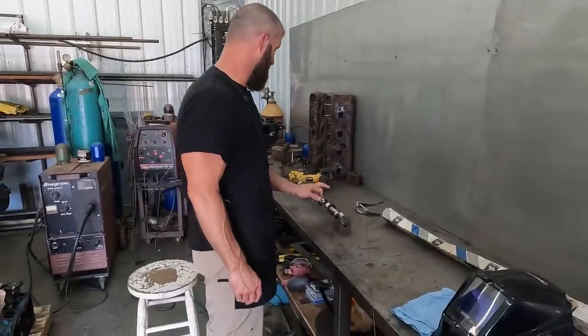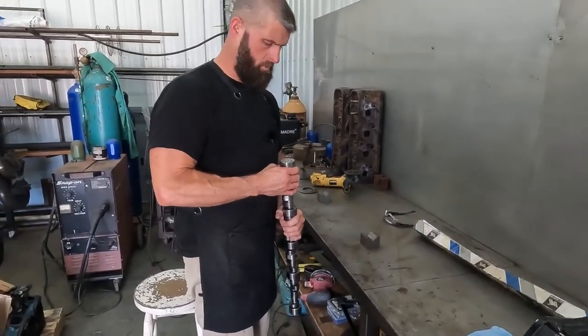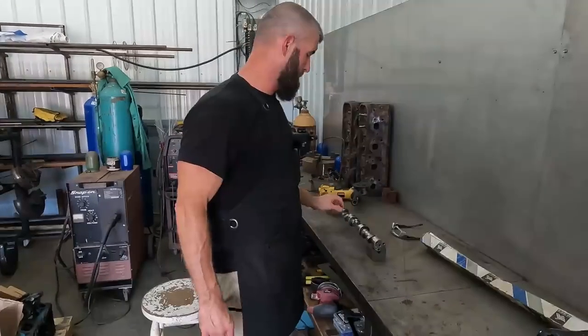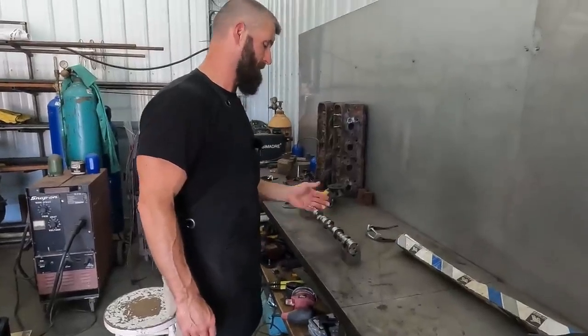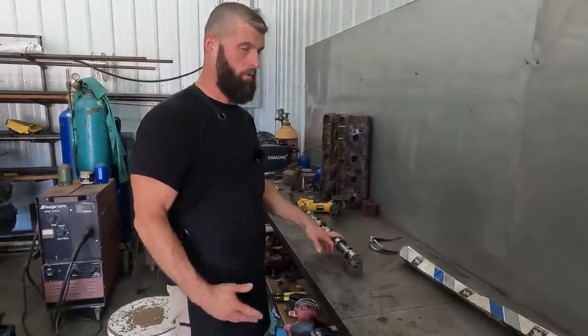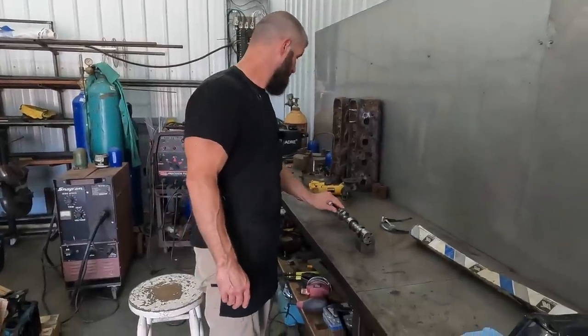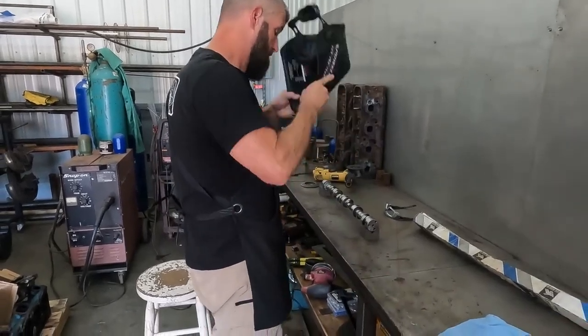I feel pretty confident — because this is a Comp cam, I think — so it's probably an EPC core. I don't know what the material is, but if I was a betting man, I'd say it's going to be a 51-50 core is what it looks like. All right, let's get this thing welded up so we can grind it.